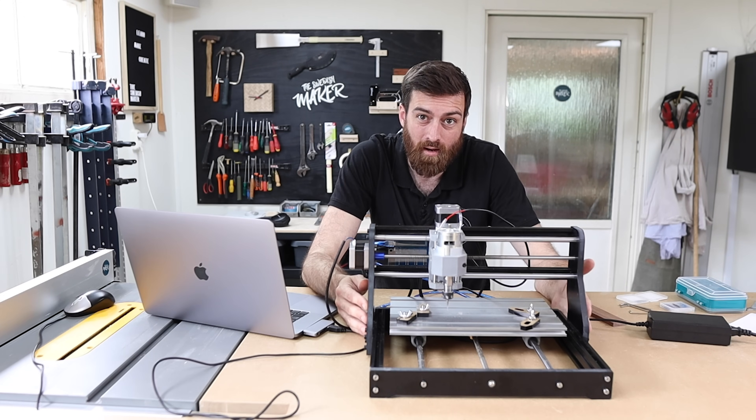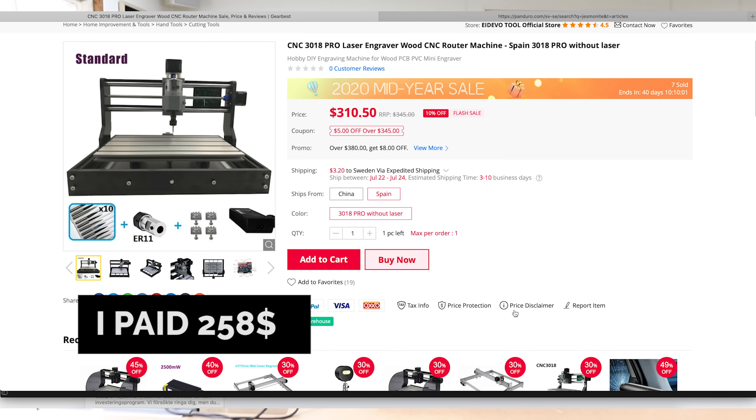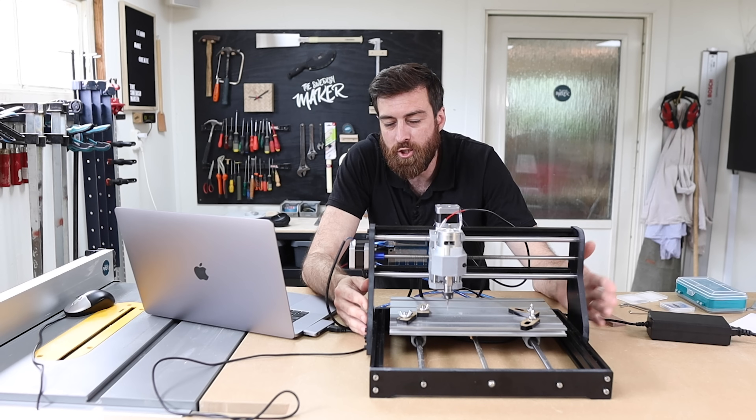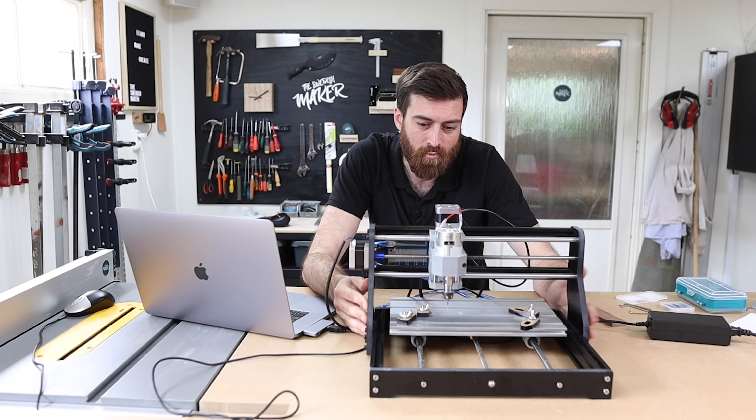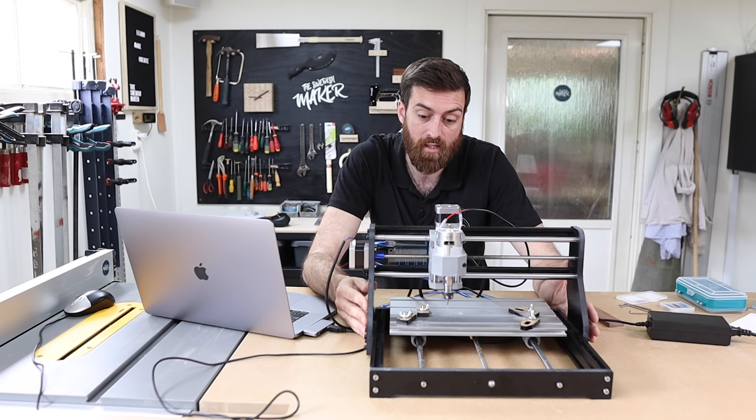I got this on Gearbest on a flash sale. I'll leave a link down below to the exact model I got, but it was shipping from Spain to Sweden, which was really good. When there is a local warehouse, it takes a couple of days instead of ordering from China, which is a couple of weeks.